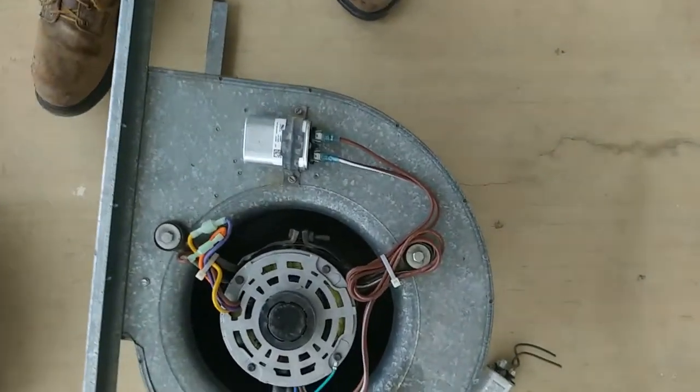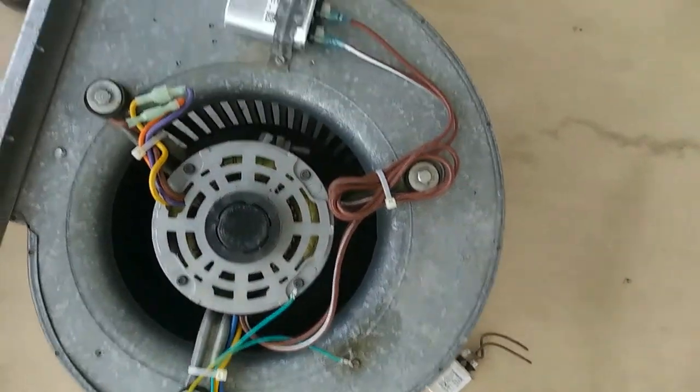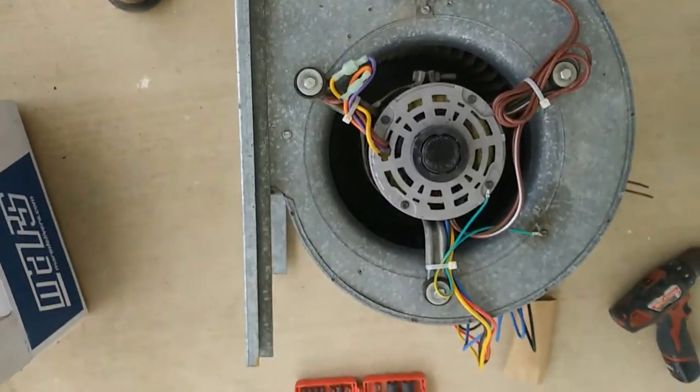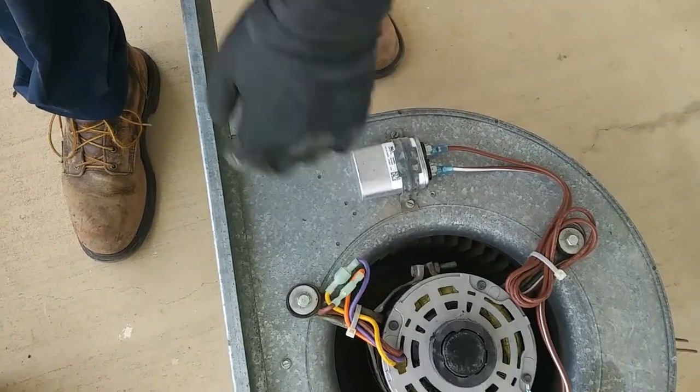We got our new motor in, the wires are tied out of the way, all nice and pretty, and the capacitor — get it installed. Hopefully it's spinning the right way, but it's a reversible motor if not.